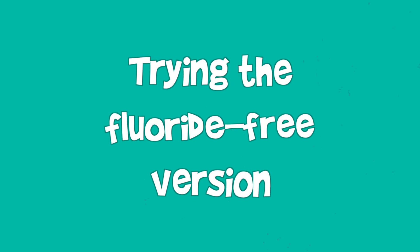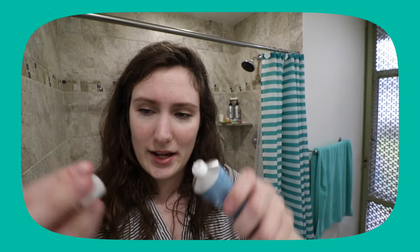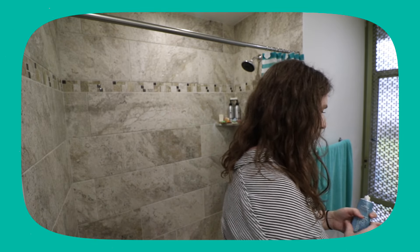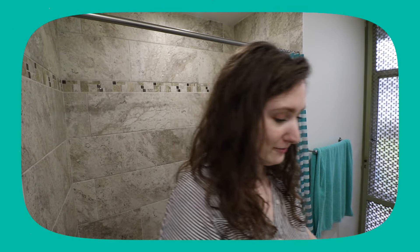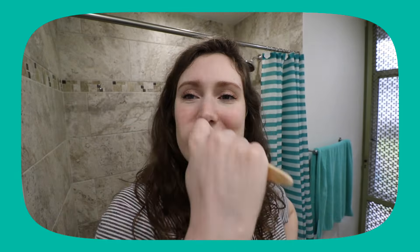Let's try it out — I'm excited. So there's this little metal bit to keep it sealed, the same thing happens with David's. But on the lid, there's a little poker to poke it open. Oh, it's clear — interesting. That already smells like a normal toothpaste. So let's see how this is.